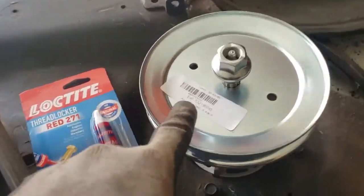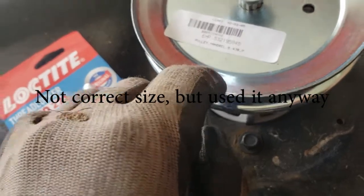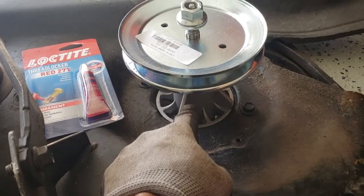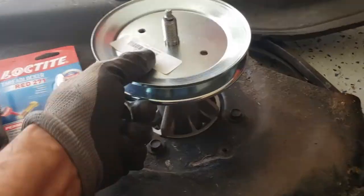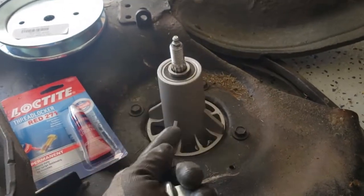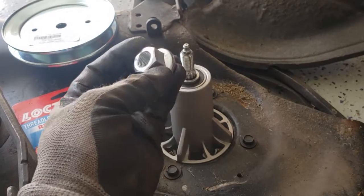I'll put a link for this item — I got it on Amazon and it looks like the original one — and I'll also put a link for the Loctite. I also changed the mandrel, which was available on Amazon through a third-party seller. What was nice is that it came with everything needed, including the nuts, because sometimes when you order them they don't come with the nut underneath that tightens up the blade. So it came with everything I needed for a clean start.